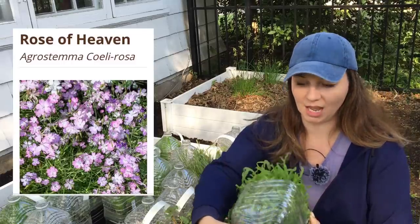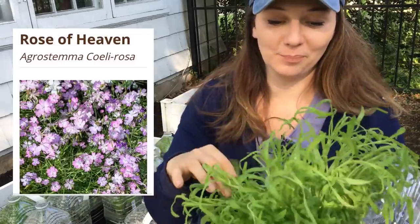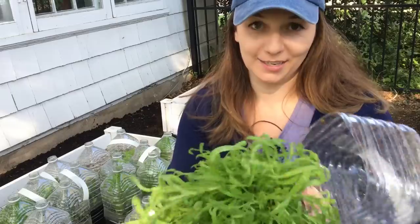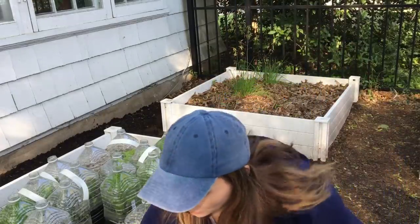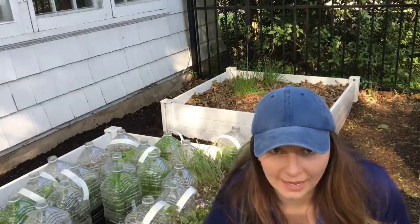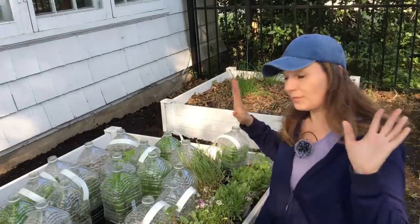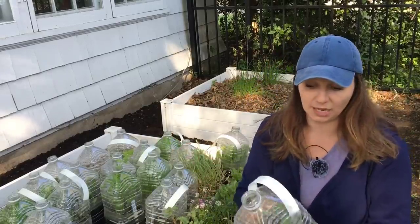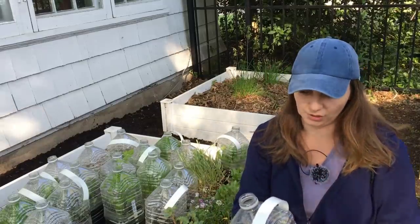This is Rose of Heaven. From my last experience, I didn't learn anything about overseeding — I definitely overseeded this again. With the Cosmos I think there are only five in here, which is great. This one is like 105, which is not great, but I'm still learning. Out of all 30 bottles, I only had two that did not germinate. That's really, really good.